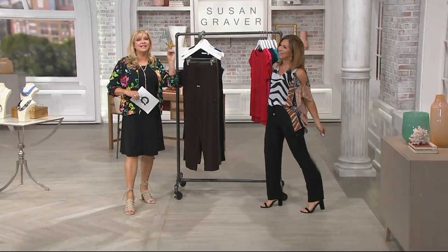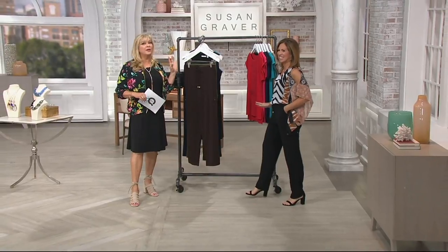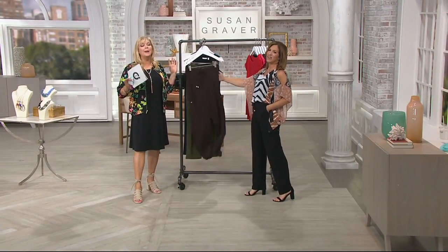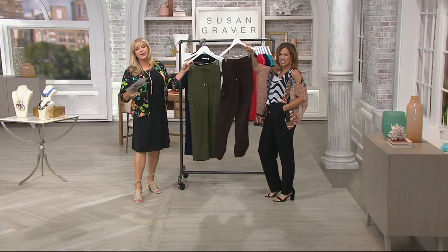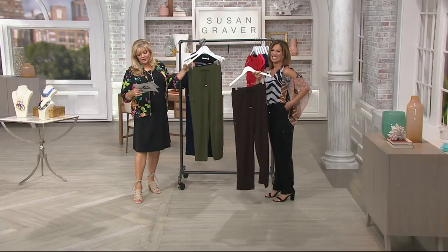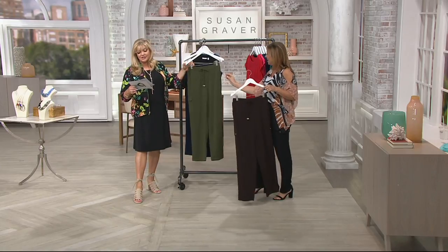Before we even get started, this is the only order of the year and these have already been popular. Here's how we roll today — first day presented on the air and only order of the year. If you use your QVC card on this, you'd have three easy pays of $17.04.